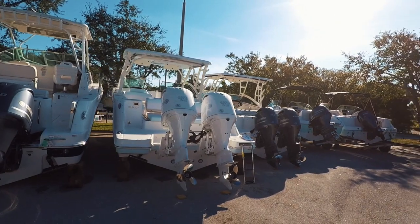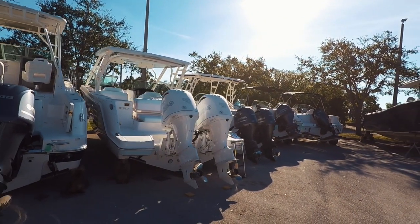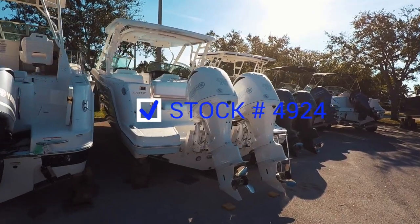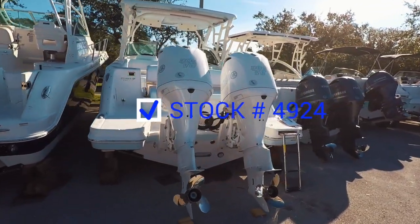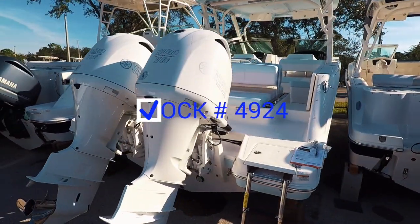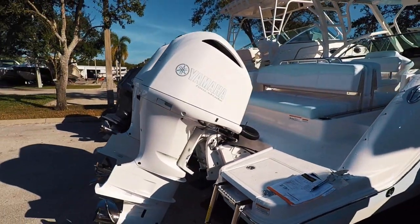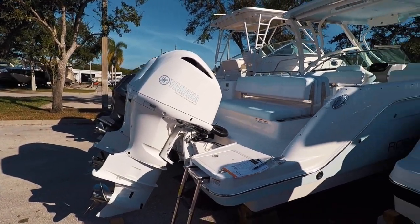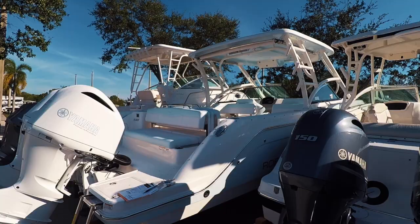I'm excited to show you today our Raballo 317 dual console. This offshore fishing boat, we're going to power it with Yamaha F300 digital engines. This is a fly-by-wire system. We do have the custom painted white engine along with matching lettering to match the boat exterior and interior as well.